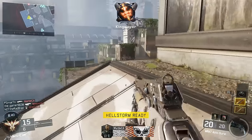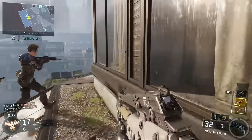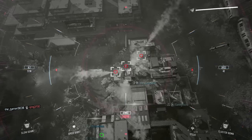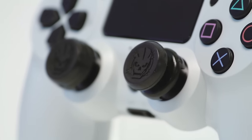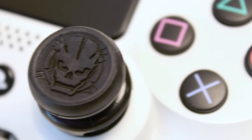Collaborating with Treyarch on this project gave us the opportunity to create an FPS Freak explicitly designed for the demands and rigors of Black Ops 3. The result is an exceptional product that's a must-have for Call of Duty players and KontrolFreek fans. For the design, we focused on popular Call of Duty imagery that would provide the performance that KontrolFreek is known for.